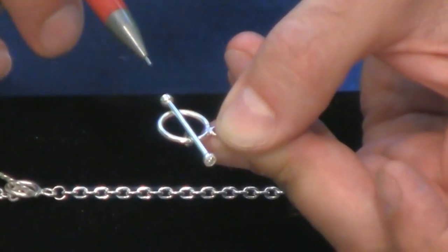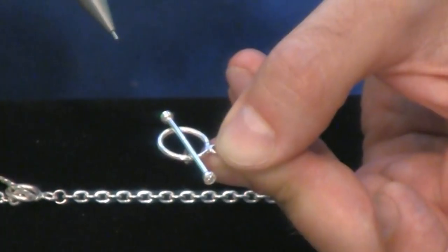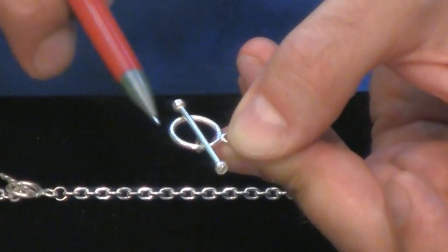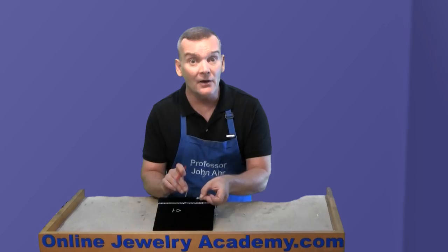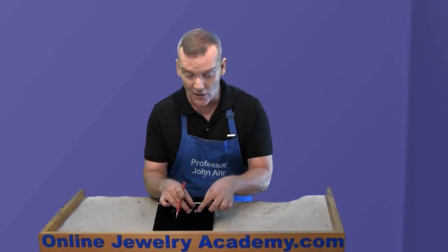Likewise, if you were to put pearls on posts at either end of the toggle, you don't want the pearls to touch this loop of the clasp. So now you know the secrets of the toggle clasp.